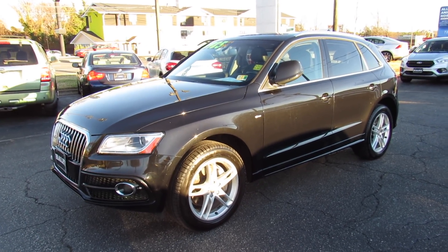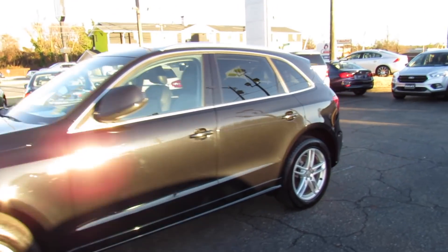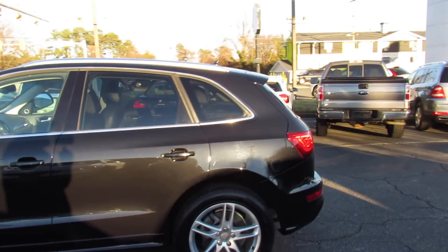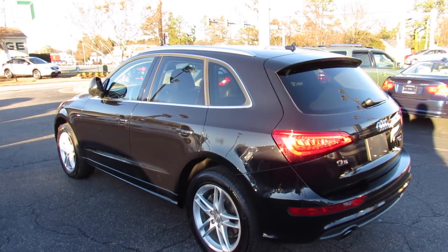Hey guys, it's me Jake from Jakeman21642. Today I've got a video for you of this 2013 Audi Q5. This one is a 3.0T Premium Plus model with Quattro all-wheel drive.